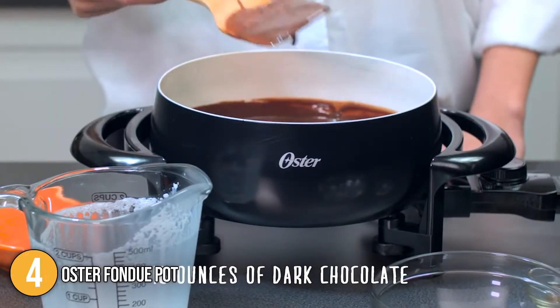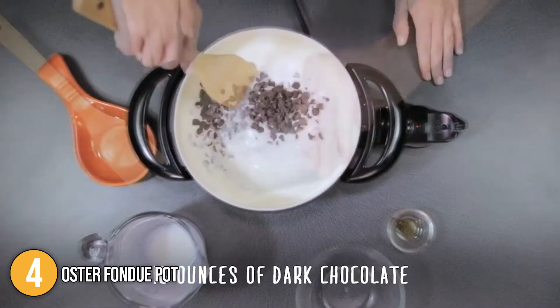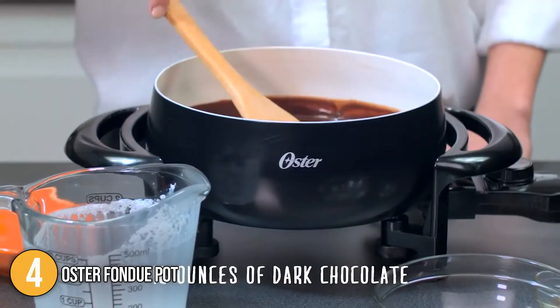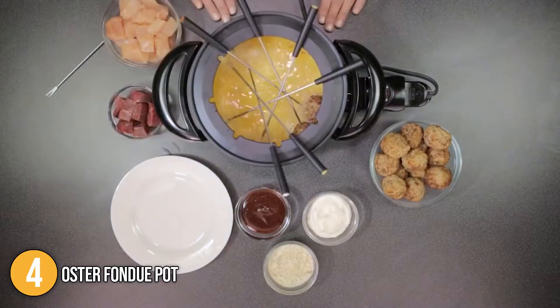The Oster Fondue Pot is ideal for those who enjoy fondue but don't want to deal with sterno cans all of the time. The ceramic lining is amazing — nothing sticks to it, and cleaning is a breeze. You can also use this outside for a fondue party on your deck, which is a great idea because it uses an electric outlet instead of flames. For these reasons, we placed this product at number 4 on our list.